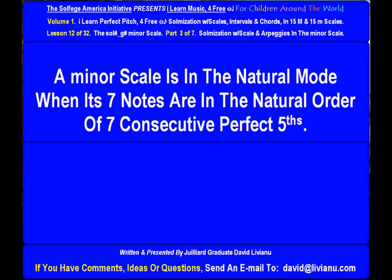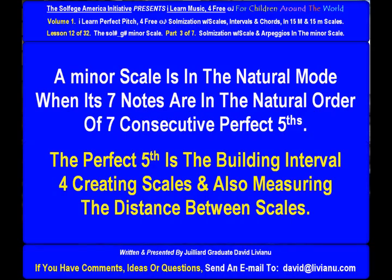A minor scale is in the natural mode when its seven notes are in the natural order of seven consecutive perfect fifths. The perfect fifth is the building interval for creating scales and also measuring the distance between scales.